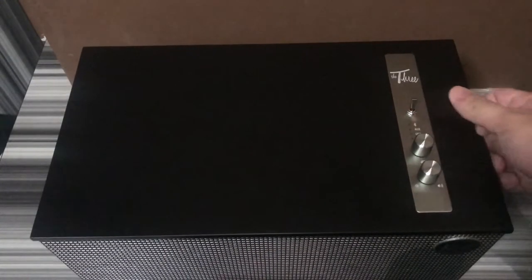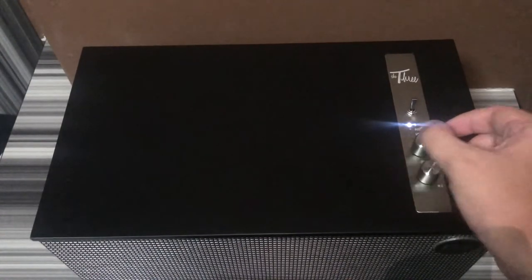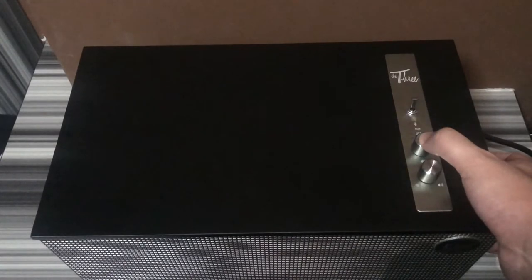Turn on the speaker by flicking up the switch. Change your source to Bluetooth and hold down the button for 3 seconds.